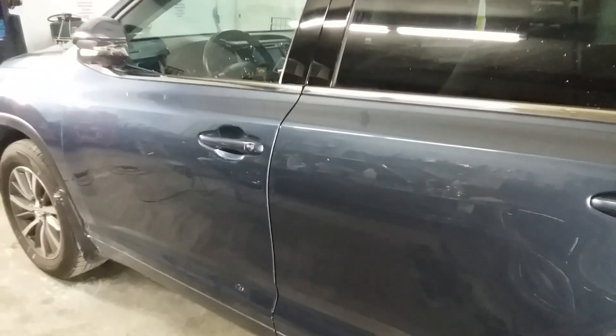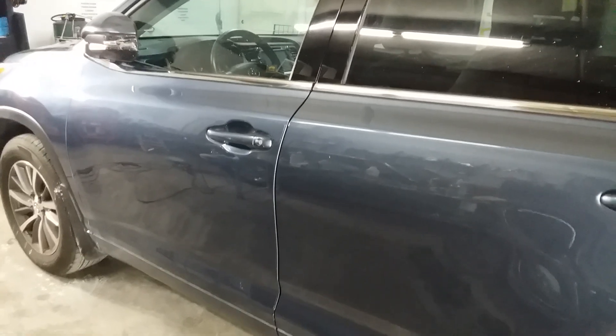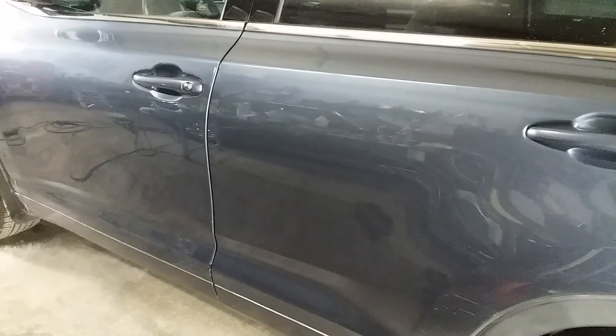Hey folks, Dave country boy and his paint buffer back here at All-American Motorsports Power Sports and Imports. Working on an '18 Highlander today and it's had a very rough life. It's a low mileage unit, but boy, they were rough on it.